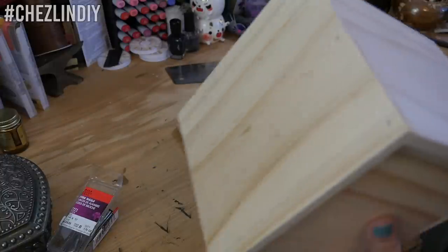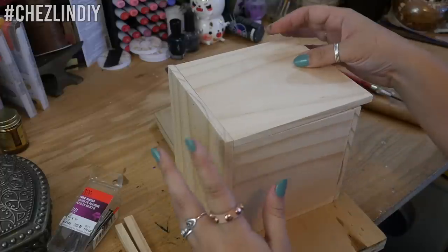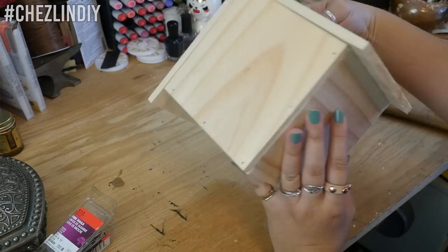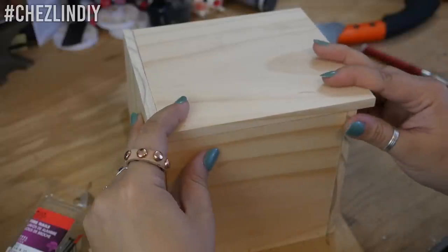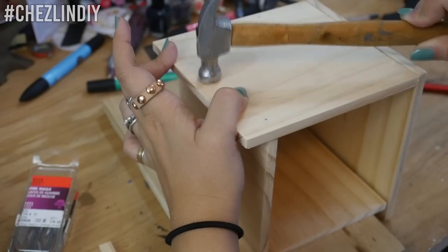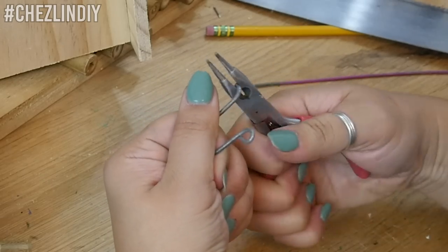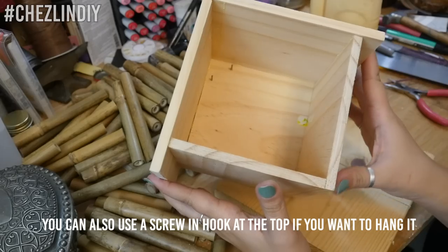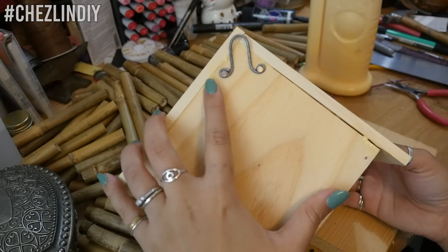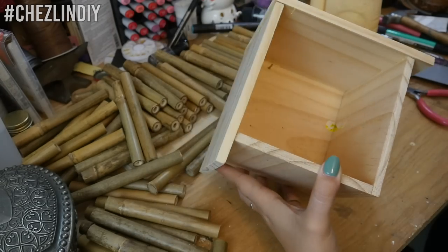This next part is easiest if you have a scrap piece of wood to place this on while hammering the roof, because there's a bit of an overhang. Take the body piece, apply glue to all the top edges that will be touching the roof piece. Place the roof flush with the back of the house and hammer along the back edge and along the top where the sides are touching. Let it dry, then attach your hanging hardware — I made one out of wire, looping it around the ends and bending the middle, and nailed it in place on the back.